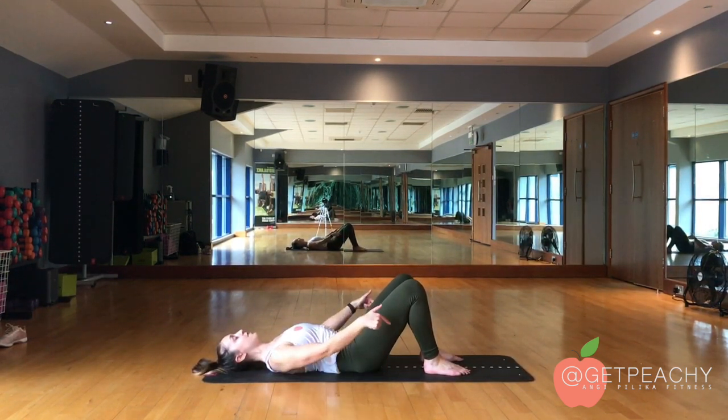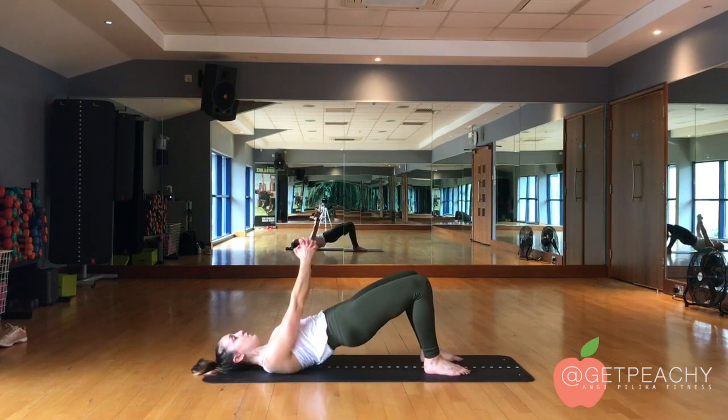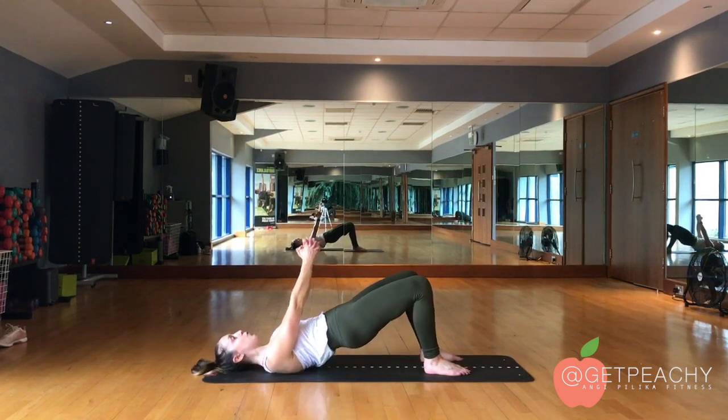From here, squeeze hard, dig your heels down into the floor, and I like to brace my hands at the top. Squeeze your bum and push it up. Relax as you come back down. Squeeze your bum first, push up with the glutes and relax back down.